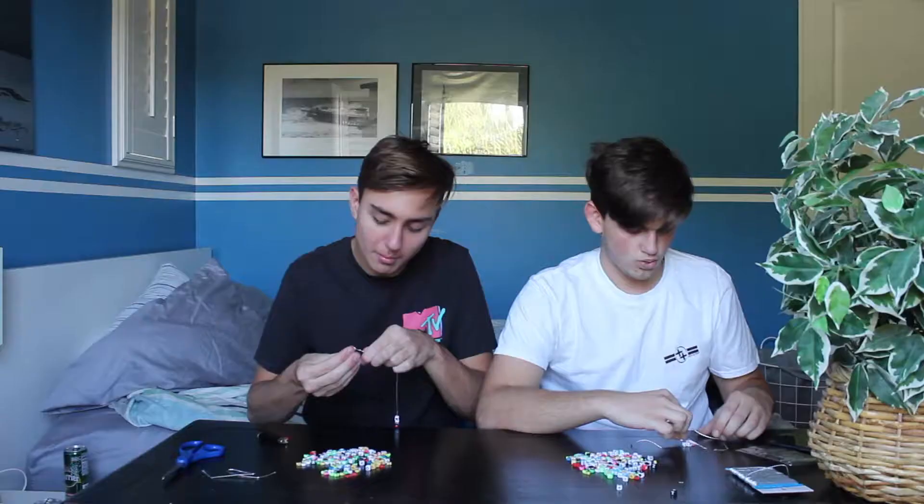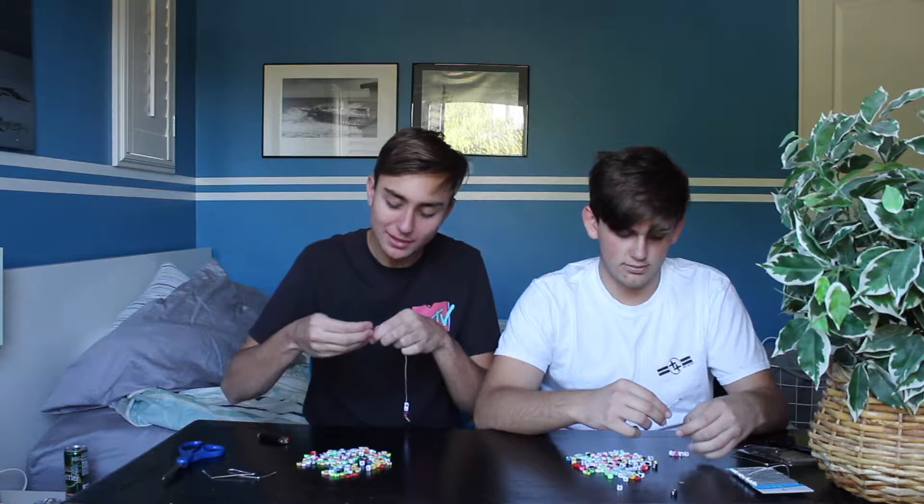I think for the first bracelet, we're going to write words that describe each other — adjectives to describe your best friend. So I'm going to write some adjectives using the little letter shapes, and he's going to write some adjectives to describe me. To separate each word, use a heart or a letter that doesn't make sense within the word. Also, moms, if you're making this with your kids, parental supervision is always necessary when using a lighter or an open flame.